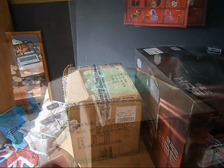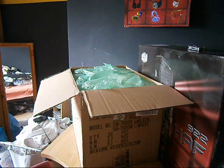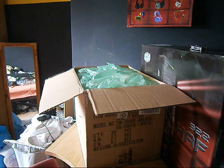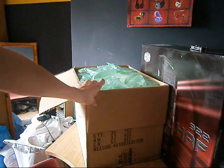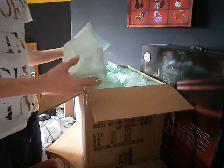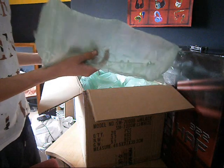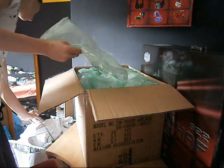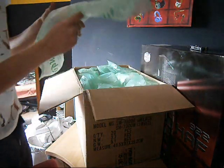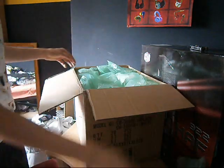My battery decided to die. It seems that every single time someone tries to make one of these videos, their battery dies. I've opened the top because I'm impatient, and what I found inside was these air pockets — packing material. Don't need that, don't need that, don't need that.